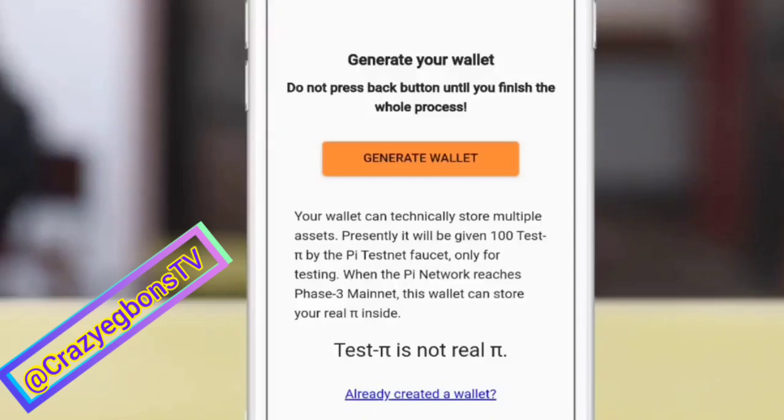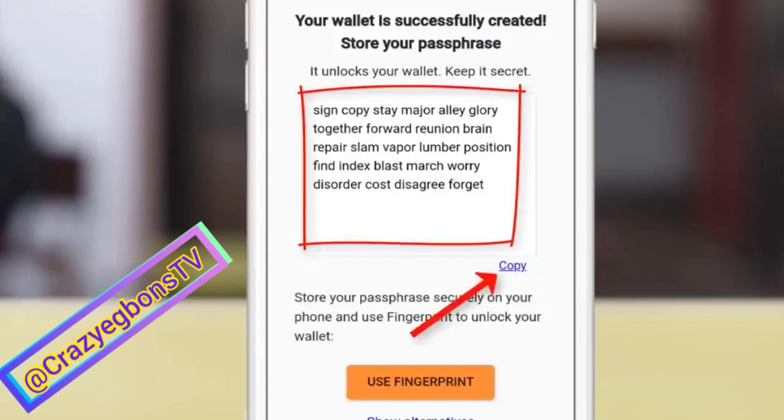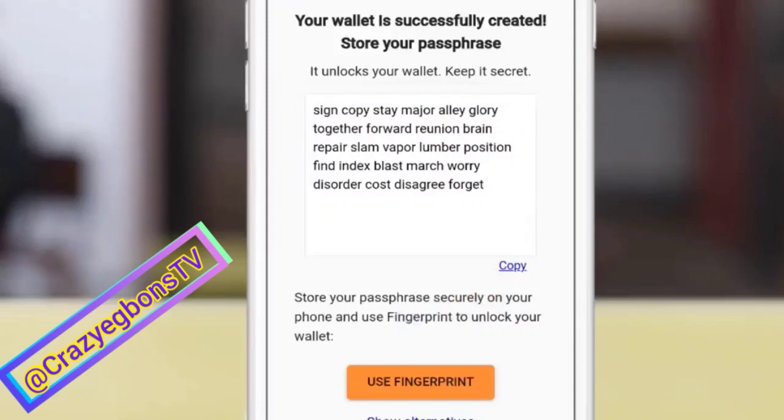It's telling you to generate your wallet. Now please be careful here. Remember, this is just a testing wallet, teaching you how to run a wallet in case we join the main net. The first thing you see is your passphrase. This is the most important aspect of this lecture. Copy this passphrase and go paste it where only you can access it.